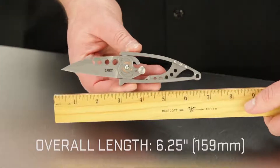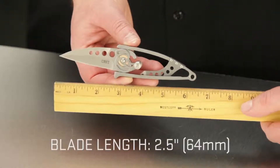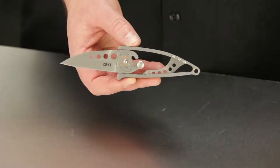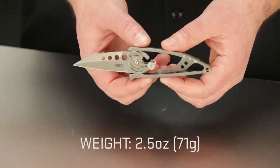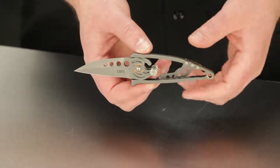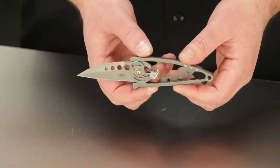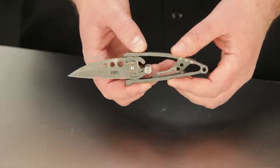Overall, when the knife is open, it's about 6 and a quarter inches long and the blade is around 2.5 inches. The overall weight is 2.5 ounces, which equals about 71 grams — very lightweight. The blade shape is a subtle drop point, or close to a modified Wharncliffe style, and it has an attractive bead blast finish.